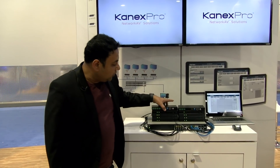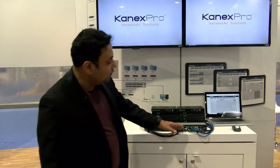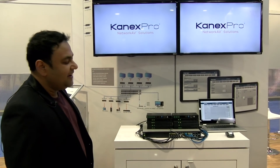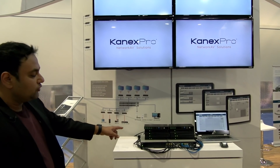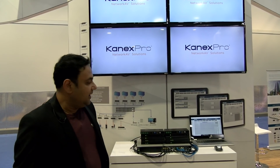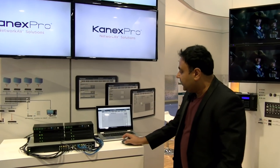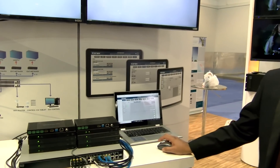These are all the encoders and decoders, and we have four-in four-out going into over four TVs. It's super easy to control using a central control system which is embedded inside the encoder. The control is operated through a web-based interface, or you can also use an app.